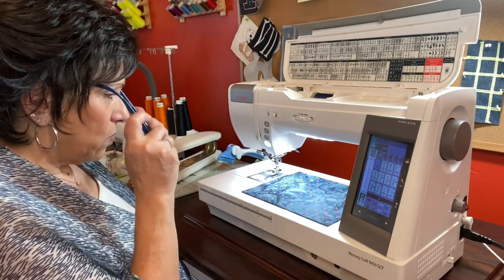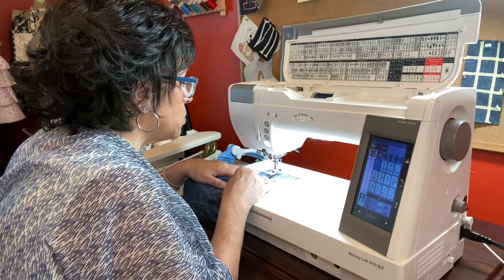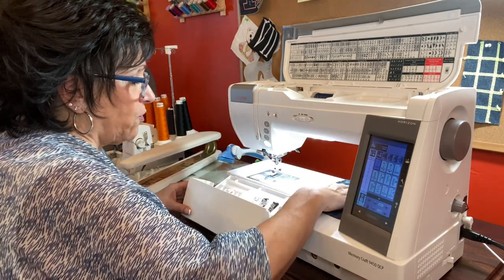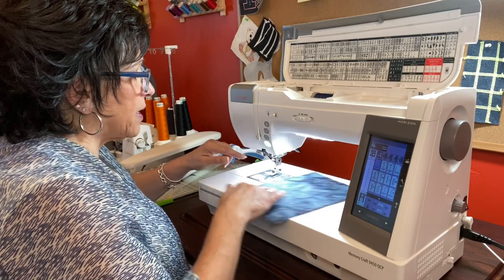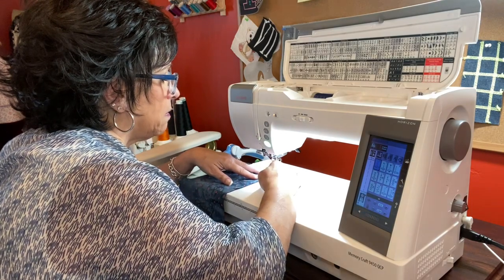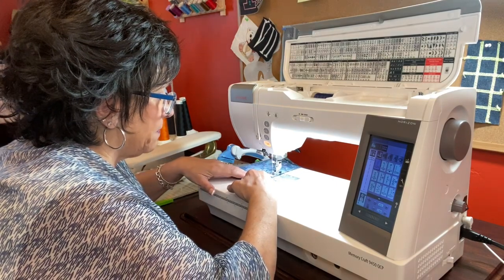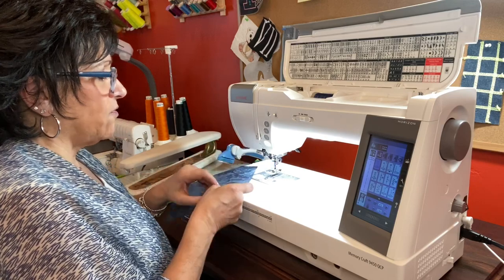Now we're going to take our piece of fabric and I'm going to do a quarter inch. My quarter inch is going to be at the end of my foot right here, which you could also use your quarter inch foot with a guide. But I've got it on the A foot. I'm going to line it up to the side of my foot, press down, and sew my seam. Take my scissor and cut it — and now I have my quarter inch seam.